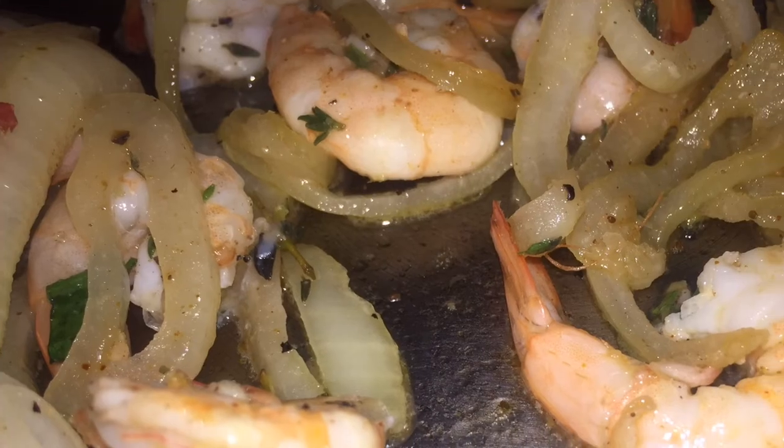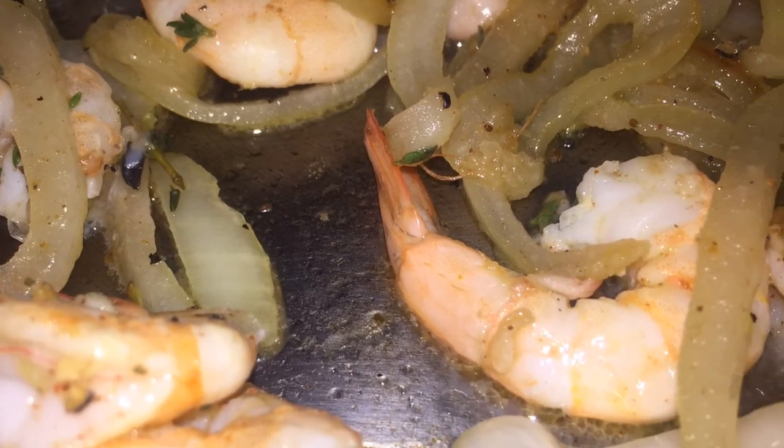I am still speeding along the video. So once your shrimp starts to get a little pink, you are basically done. You don't want to overcook the shrimp because then it will be too rubbery.